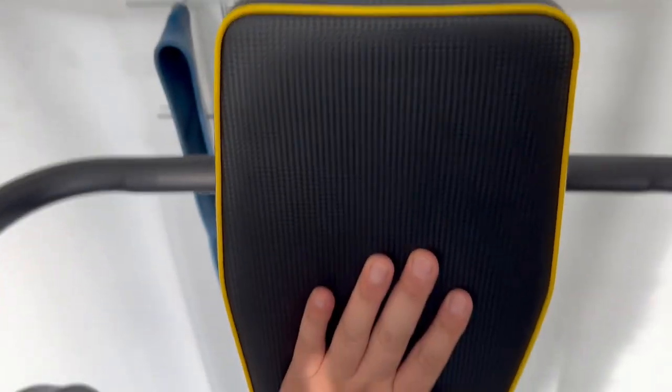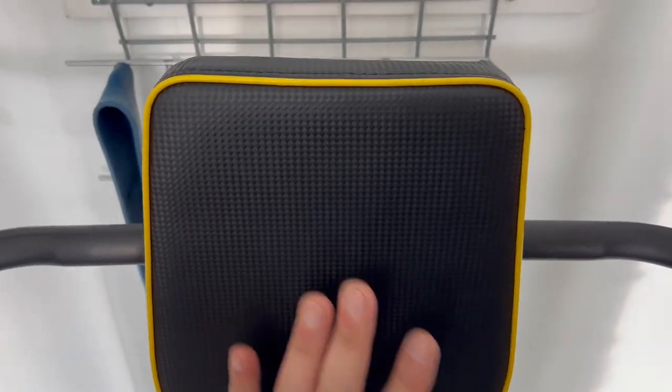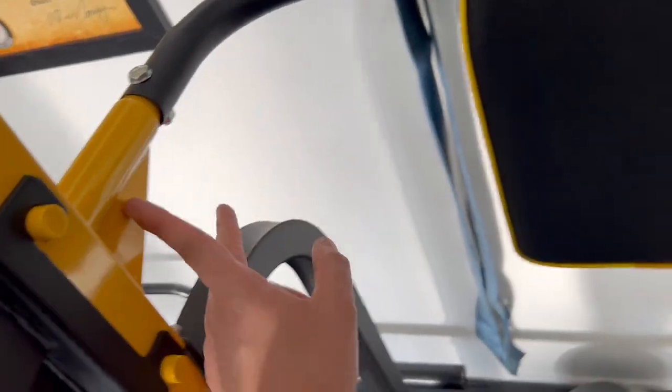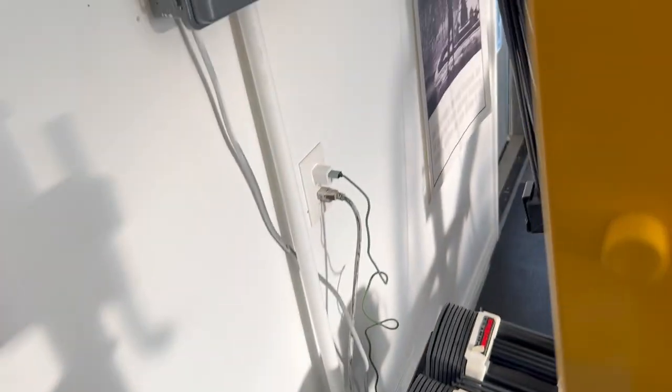Another feature is the backrest, which holds you when you do pull-ups and sit-ups. A good thing about it is that it's adjustable — you can move it forward and backward. There's another reinforcement right here, with reinforced areas throughout.